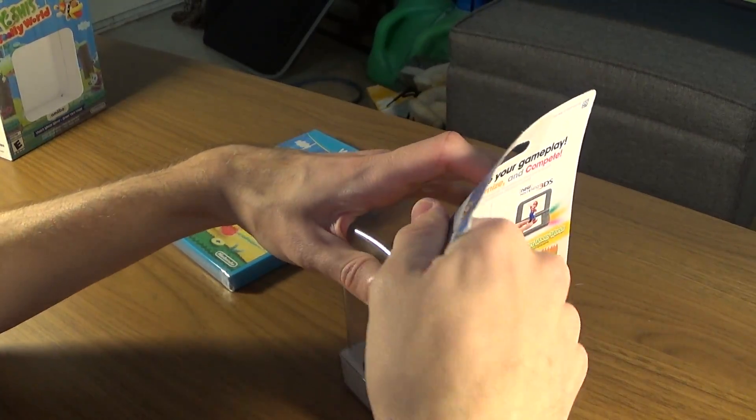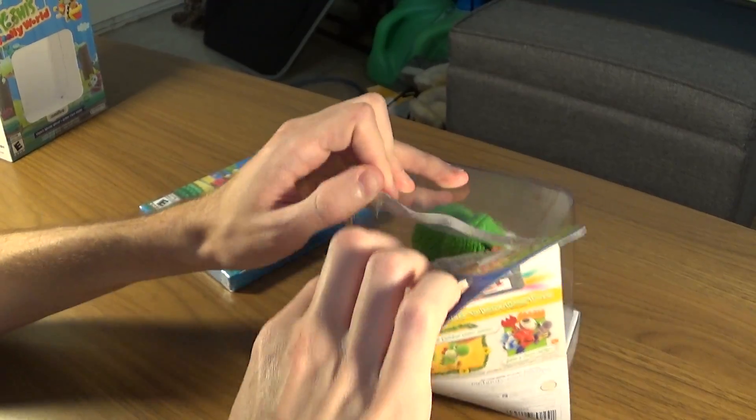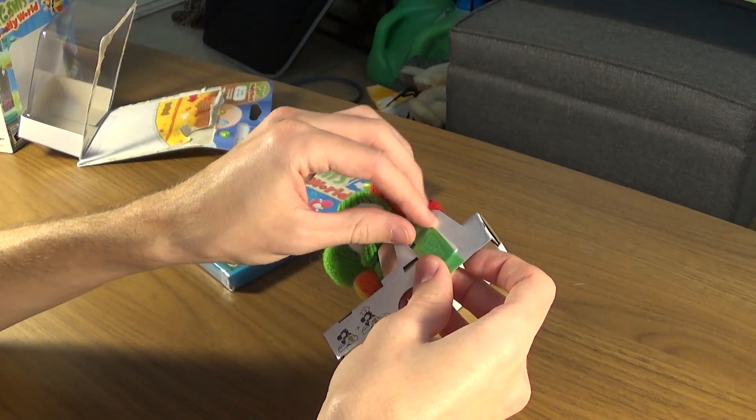I do really like these Yarn Yoshis. I already have the blue and the pink one. I wasn't intending on getting all of them, but obviously plans change and my addiction is really bad.